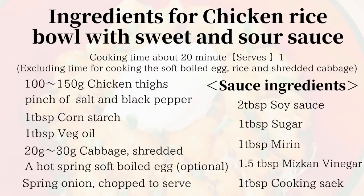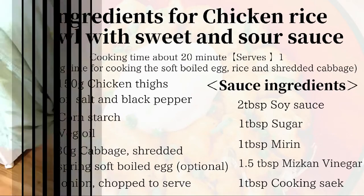These are the ingredients for today. I put a hot spring boiled egg on top of the bowl. You can find details of how to make it in the description box, so please check it out.